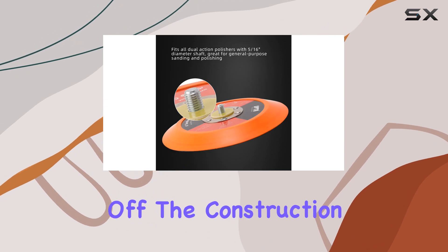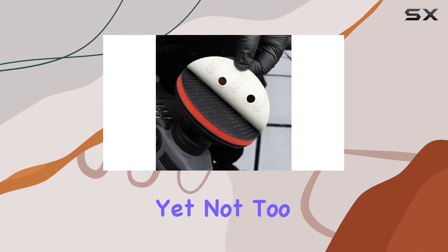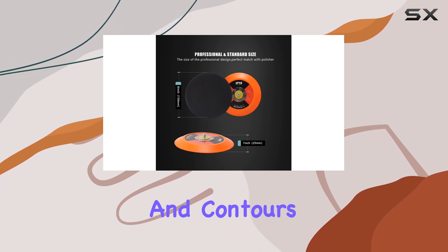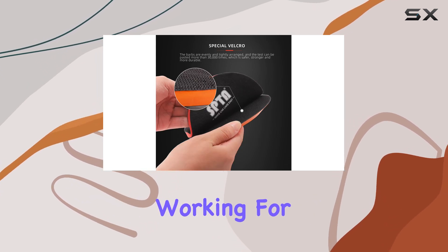First off, the construction of this backing pad stands out. Made from a high-quality polyurethane material, it's tailored to be flexible yet not too stiff. This balance is crucial for those who need a pad that adapts to various surfaces and contours without compromising performance. It's also lightweight and heat-resistant, which is a big plus when you're working for extended periods.